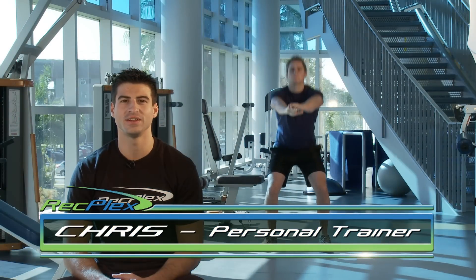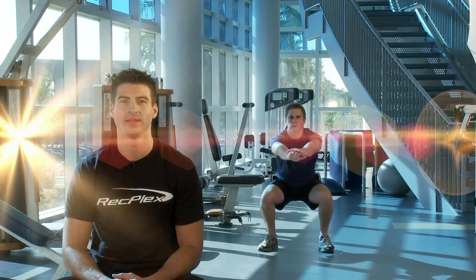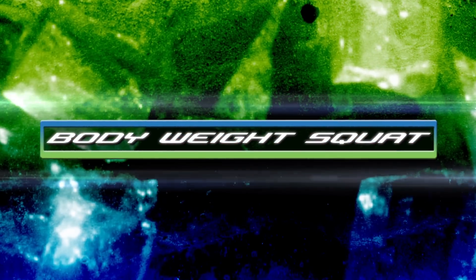Hi, my name is Christopher Garcia and today we'll be demonstrating the bodyweight squat. It is important that you master the bodyweight squat before moving on to any other advanced squats.